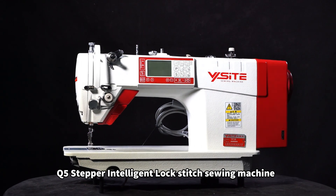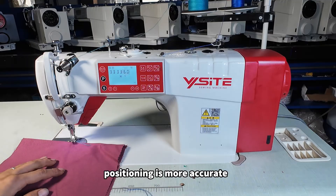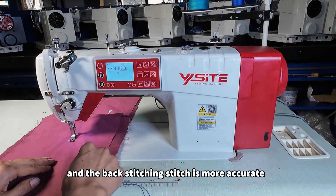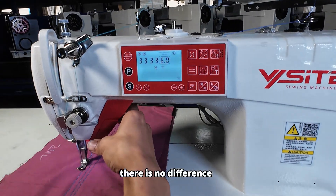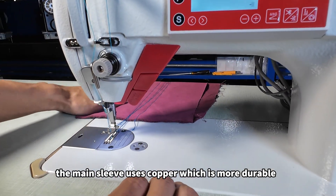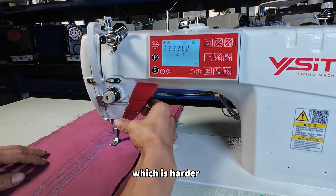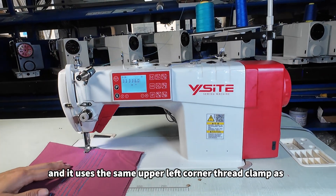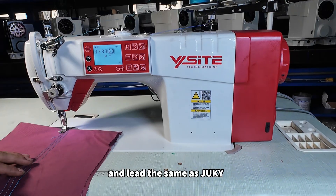The Q5 stepper intelligent lock stitch sewing machine uses stepper motor positioning for more accurate back stitching, just like the main thread stitch with no difference. The main sleeve uses copper which is more durable. It uses a DLC needle bar which is harder. It uses the same upper left corner thread clamp as rubber, the same electronic thread clamp, and the same left side as GQ.